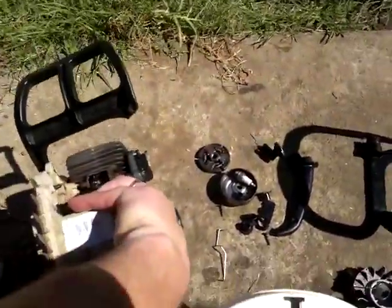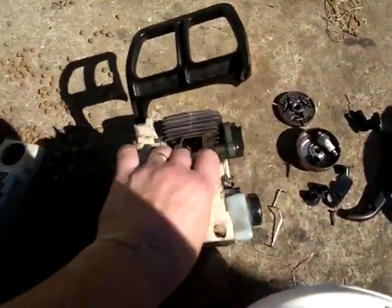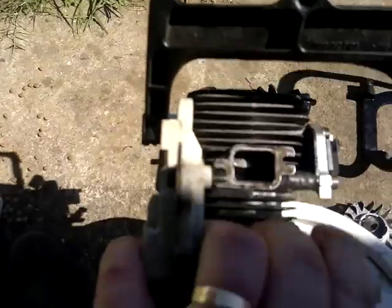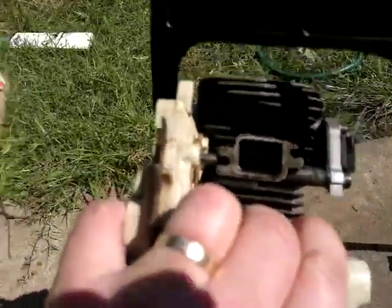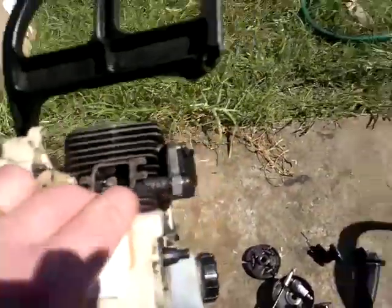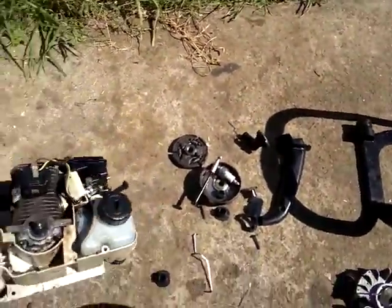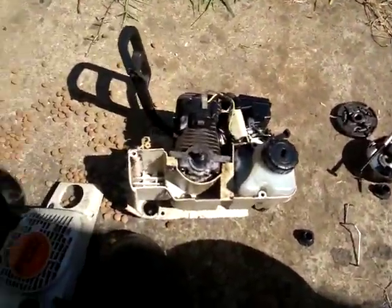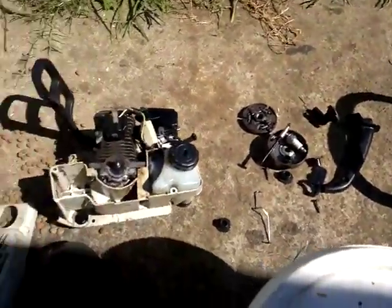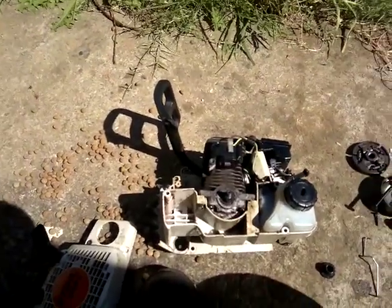Checked out your motor — your piston has got absolutely no marks, it's nice and clean. So it's worth putting back together. Anyway, just thought I'd show you how far you've got to pull the thing apart; it's the fourth time I've had the handle off this thing.